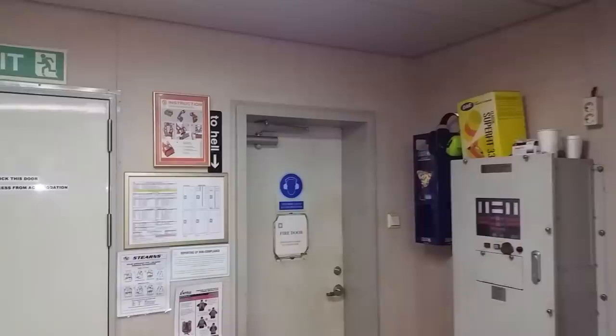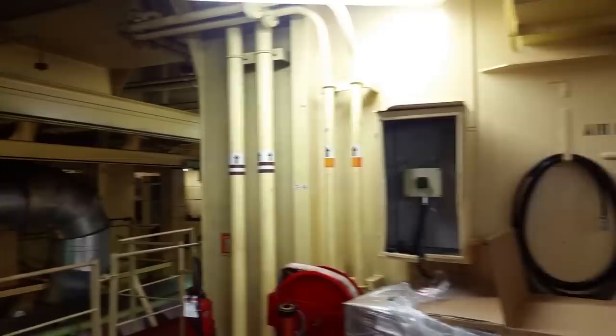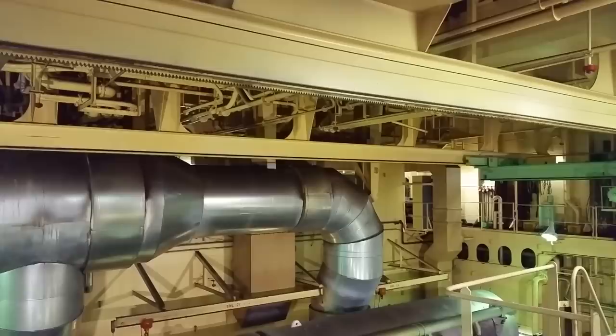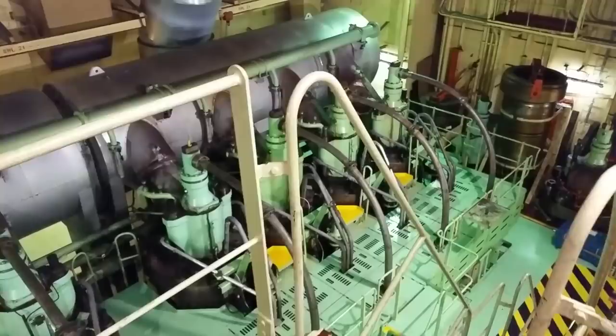We're starting the tour here — these are the reefer compressors for the provision reefers, where we store our food: the freezer box and the vegetable box. There are two compressors for that. Looking down from above at the main engine, it's an eight-cylinder RT-Flex slow-speed Sulzer diesel.